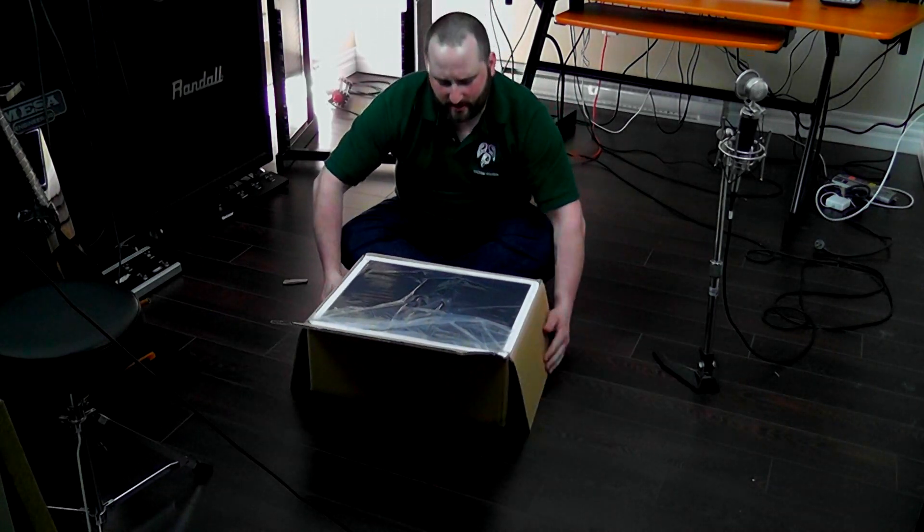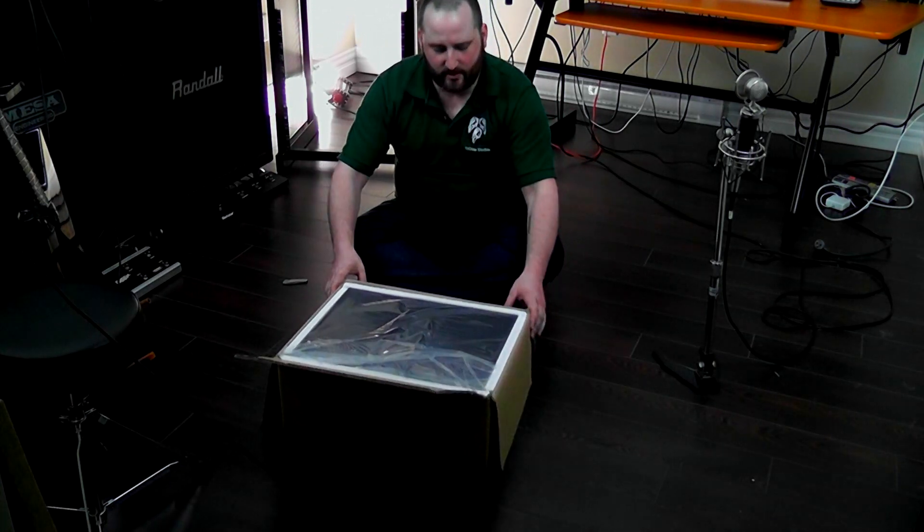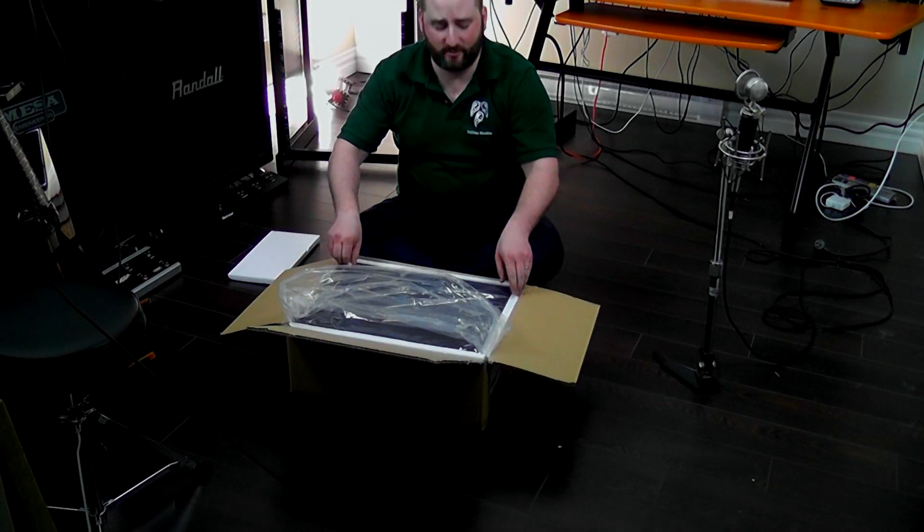As you can see, it's pretty tightly wrapped — they did a really good job making sure it wasn't going to get scratched. Let's see what the rest of it looks like. Lots of styrofoam, which is good.